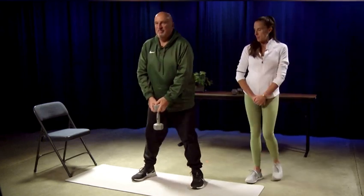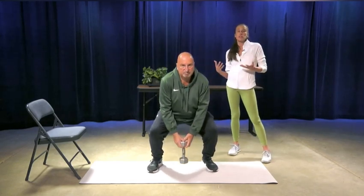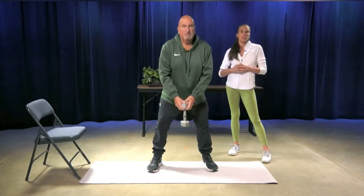Squats are great because you're utilizing more of a full body with the strength training. You're getting a lot of legs, a lot of glutes, you're getting some core as well. So it's definitely one of those that is great for heart health because you're using so many muscle groups at once, and that's helping strengthen and condition your heart.